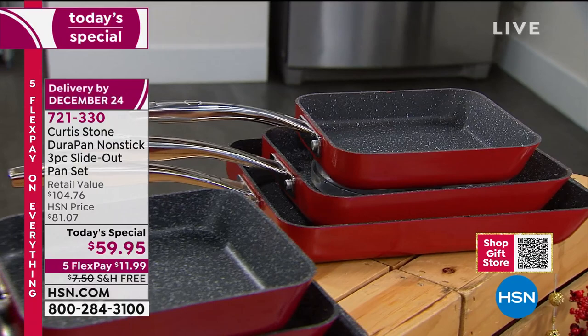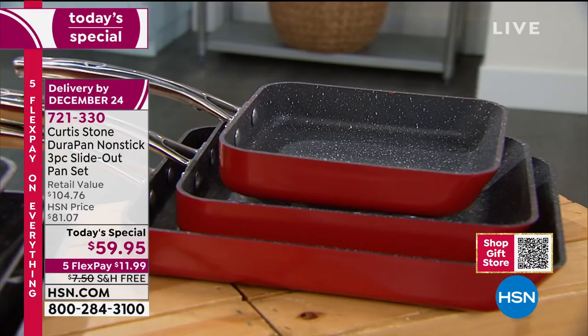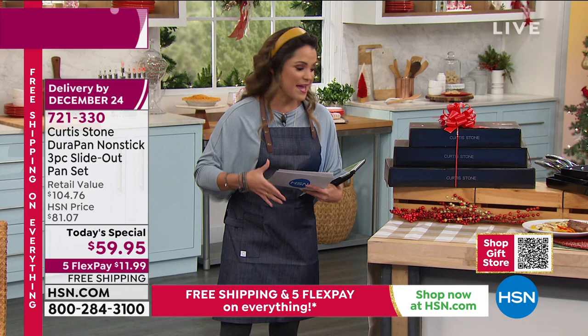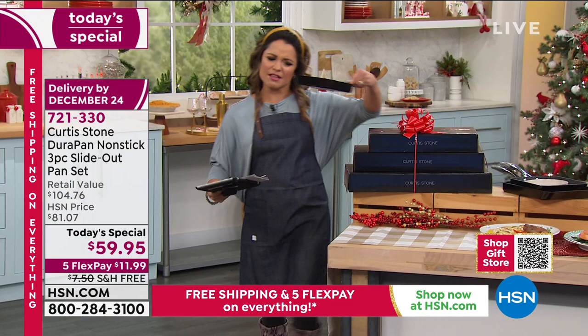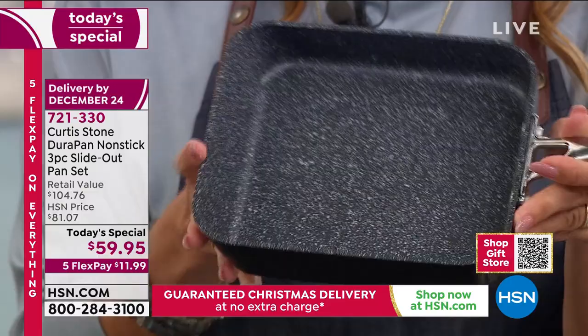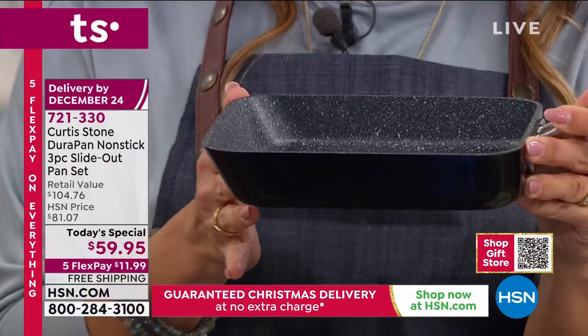It is stronger than your average non-stick pan. It's more durable, it is much more non-stick, and this is a super cool design where the food that you're making can easily slide right out of the pan because of this really unique sleigh-like look in the front. You're getting three pans today, which is a wonderful value. The rectangular shape means more cooking surface, even heat, non-stick.